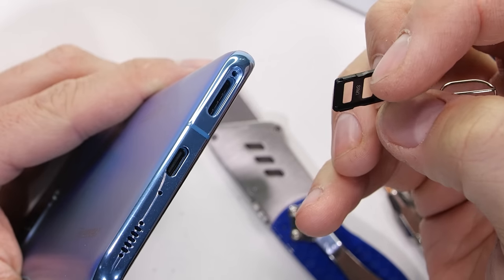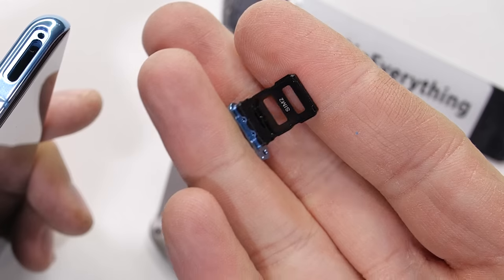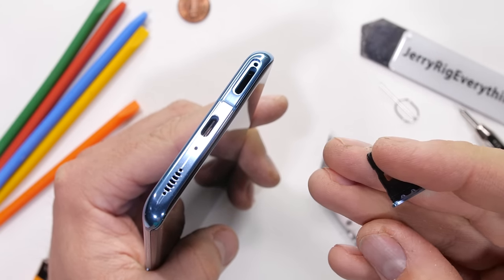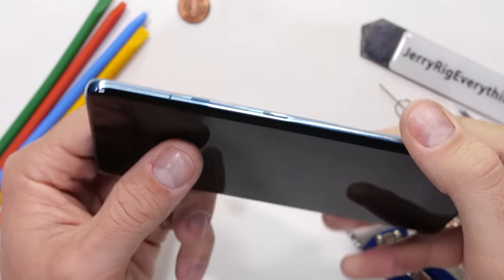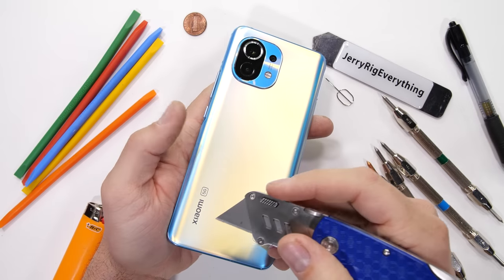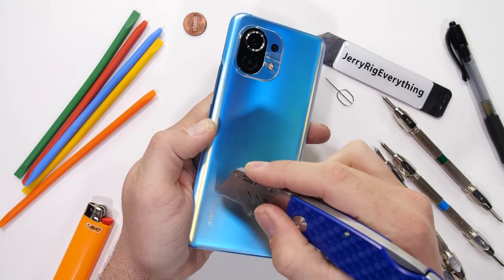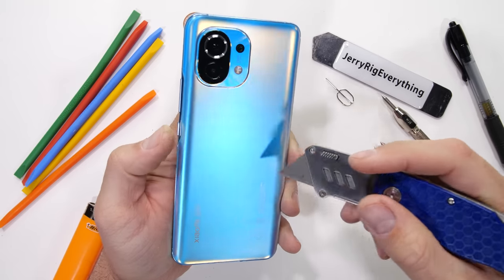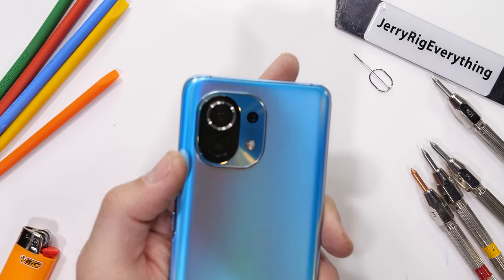The thing that's most interesting to me about this Mi 11 is the wireless charging. We already know that the USB-C at the bottom can do 55 watts, which is a lot of power. Usually, in order to get numbers like that, the battery gets divided in half and each half is charged up at the same time. But we've never seen wireless charging at 50 watts, which is what the Mi 11 is claiming. Since the back panel is made from glass, we can't see the wireless charging coil or those split batteries, but I am looking forward to seeing how it all works from the inside.